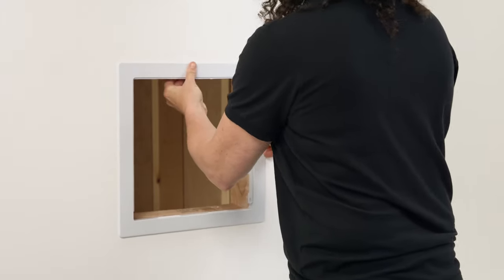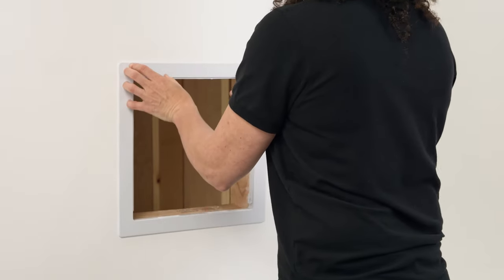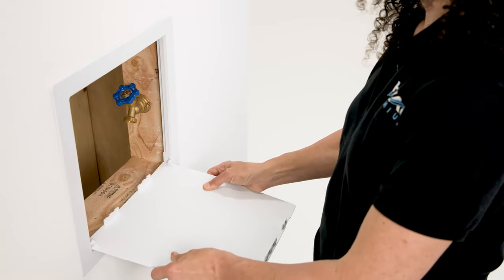Press around the whole frame with your fingers to ensure that the caulk is flattened between the frame and the drywall. Once the caulk has dried, reattach the door by holding the hinge knobs adjacent to their holes and pressing forward.